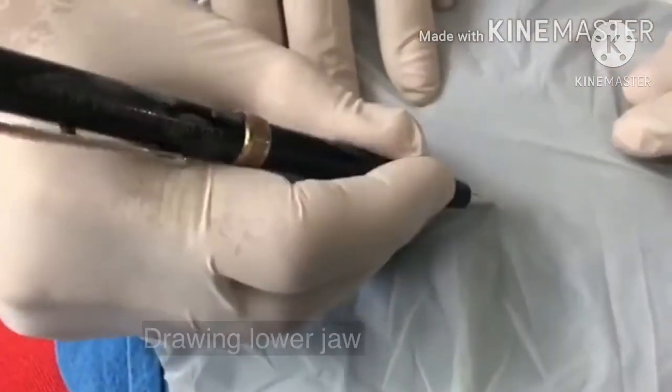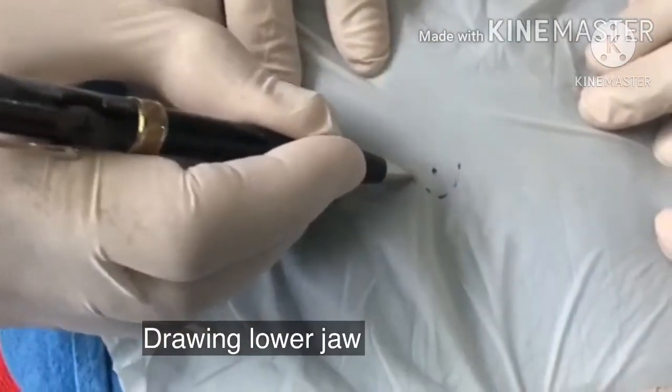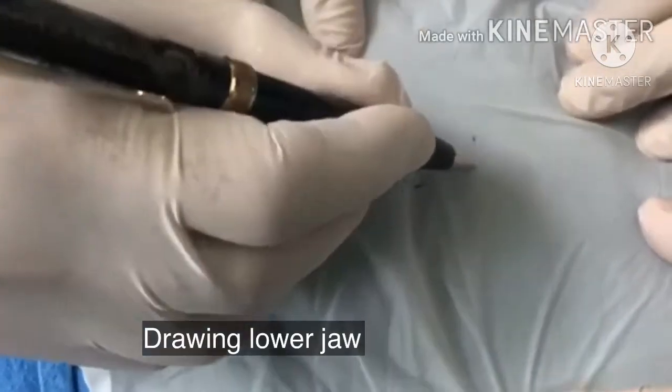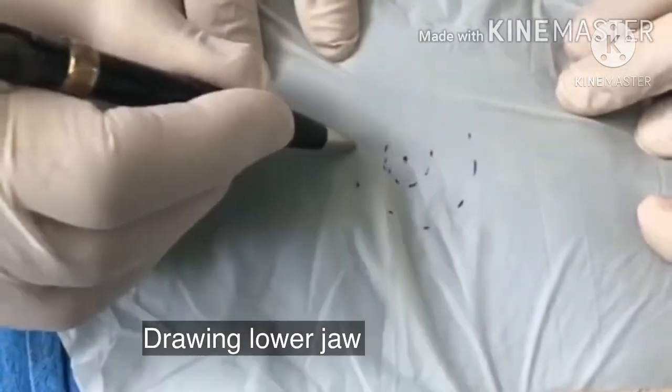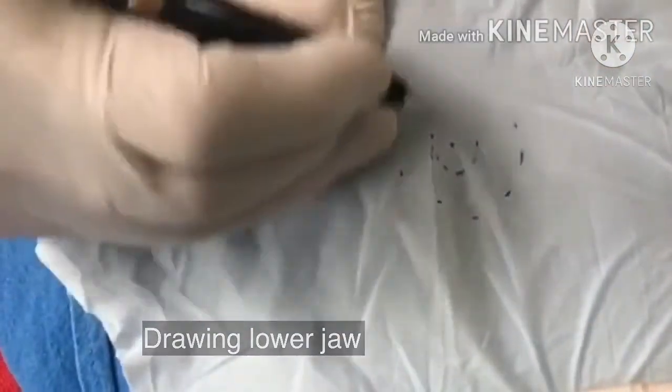Then we draw the lower jaw. Mind you, the circle I am drawing is narrow and it is not wide as it is normally depicted. So it is essential to draw this circle and mark the tooth.